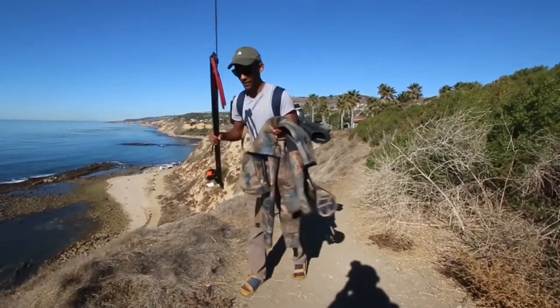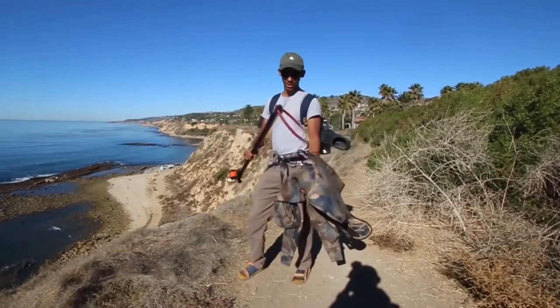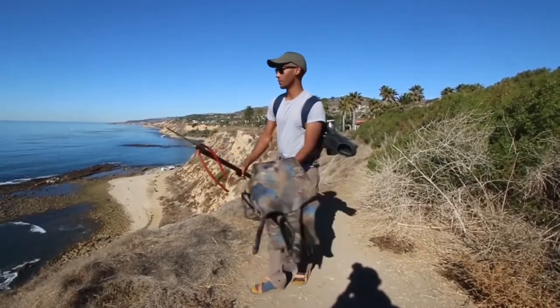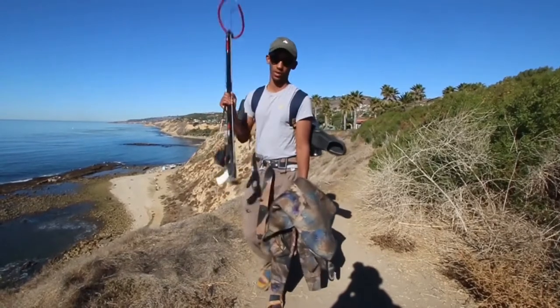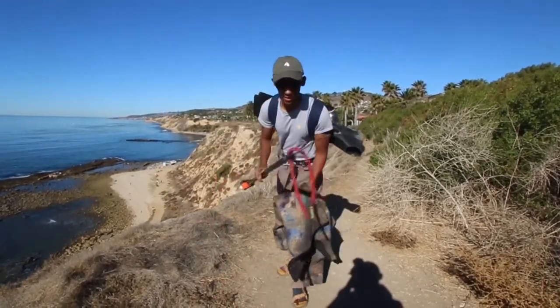Welcome back to the channel. We haven't made a video in a very long time, but we're gonna try to get back to it, especially with these catch-n-cooks. We're gonna put our take on catch-n-cook today. We're out here in beautiful Los Angeles, California. It's December, it's almost 80 degrees. The water is looking clear and we have our spear guns. We're gonna go see what we can get — probably shoot a couple perch today and try to get some fish tacos in.